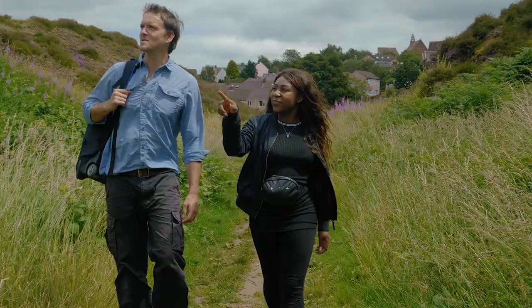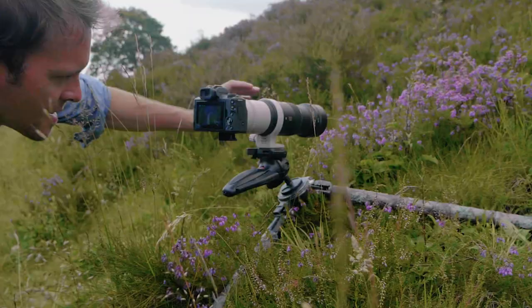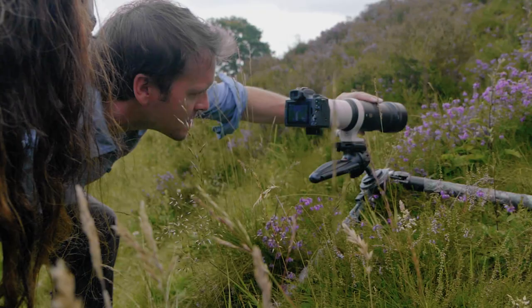I'm here at Troopers Hill Nature Reserve in the city of Bristol, with wildlife cameraman Neil Aldridge, who's going to be telling us how to make our very own nature film.